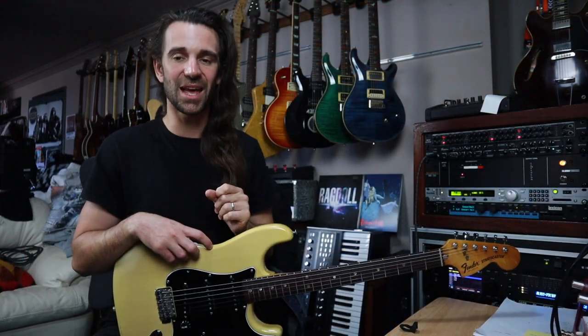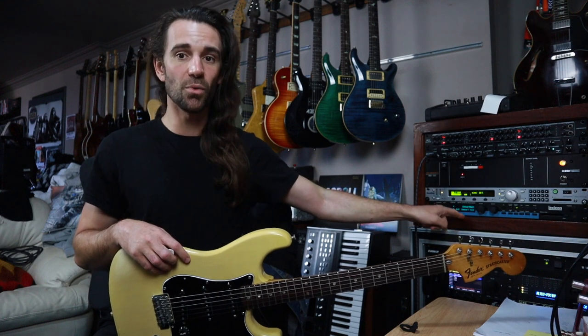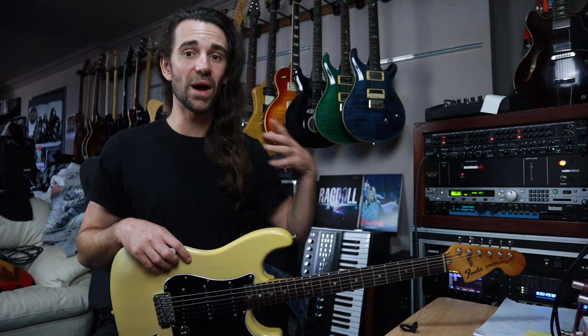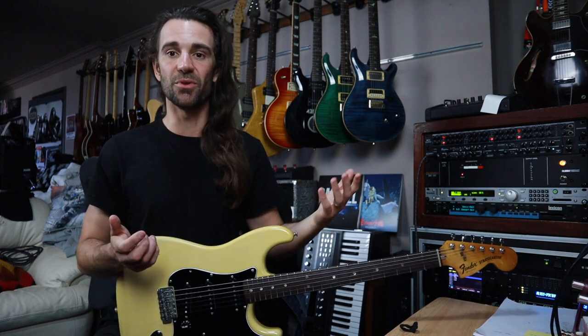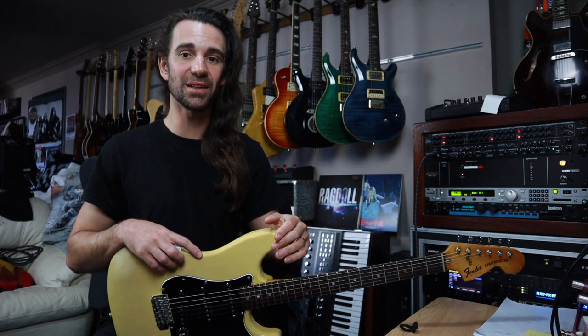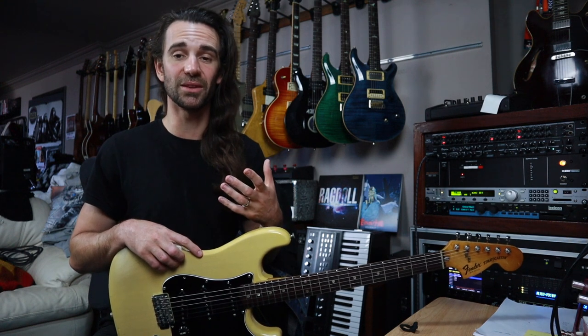Let's say we wanted to add the reverb. What we want to do is run the reverb unit itself 100% wet so that it's only going to output reverb — no dry signal in there. A lot of people would refer to this as a kill dry setup and most units provide some kind of global control that lets you do that.